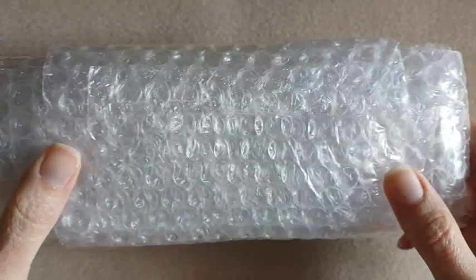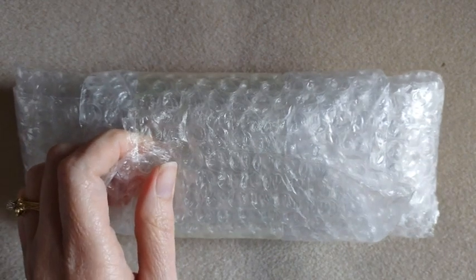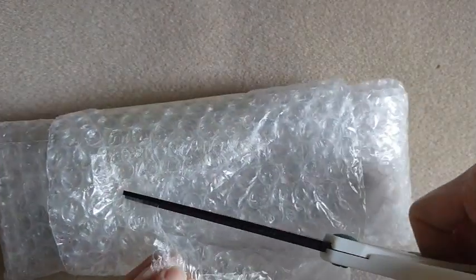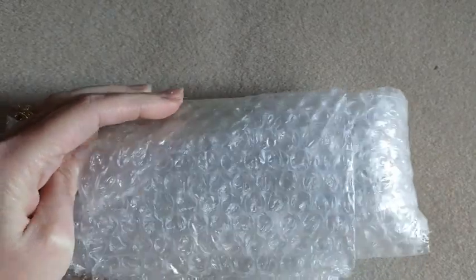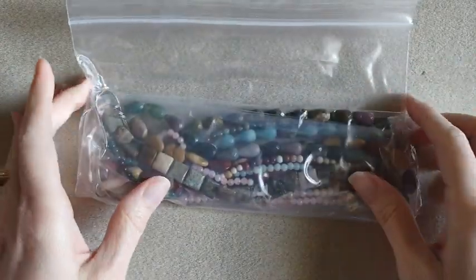So it comes nicely wrapped. I did have a coupon, and with my coupon I did spend $50.66. You know, it's bubble wrap. So here's my little baggie of goodies. Let's open it up.